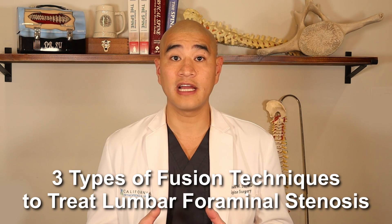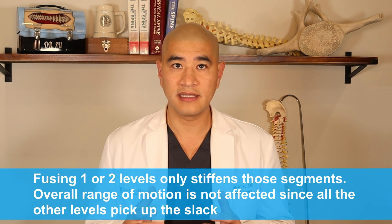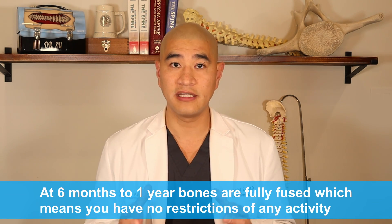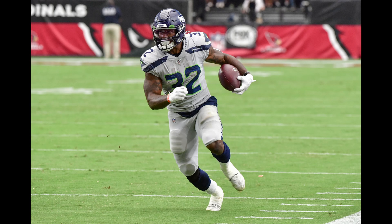Today we'll be talking about three different types of fusion techniques to treat lumbar foraminal stenosis. Before you get too scared off by the word fusion, please know that fusing one or two levels in the spine does not make you stiff, doesn't necessarily restrict your range of motion. And once you're fused and that fusion is healed and solid, I do not restrict my patients from doing any activities including mountain biking, skiing, playing football, etc.